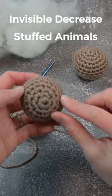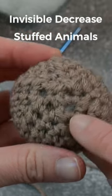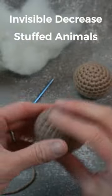When making a stuffed animal and you have these shapes that you decrease to close, it's often that you get these giant gaps that show the polyfill underneath. To hide that,